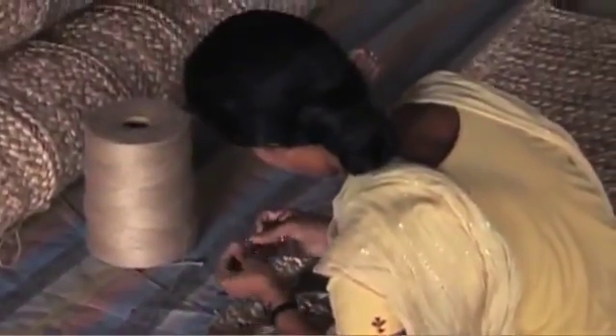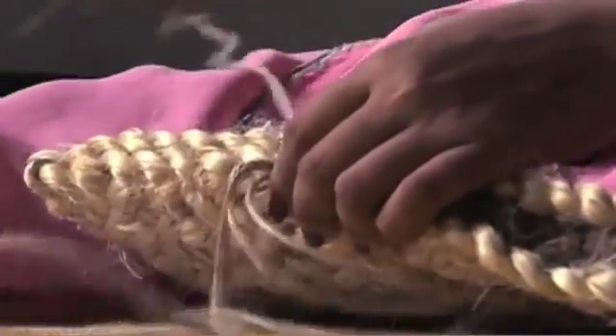The border of the rug is made separately using a stylized variation of the normal braid and attached along the horizontal ends of the rug.